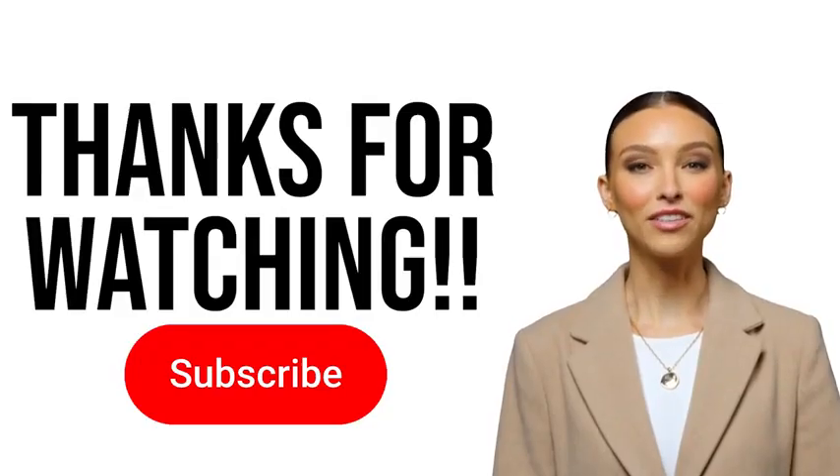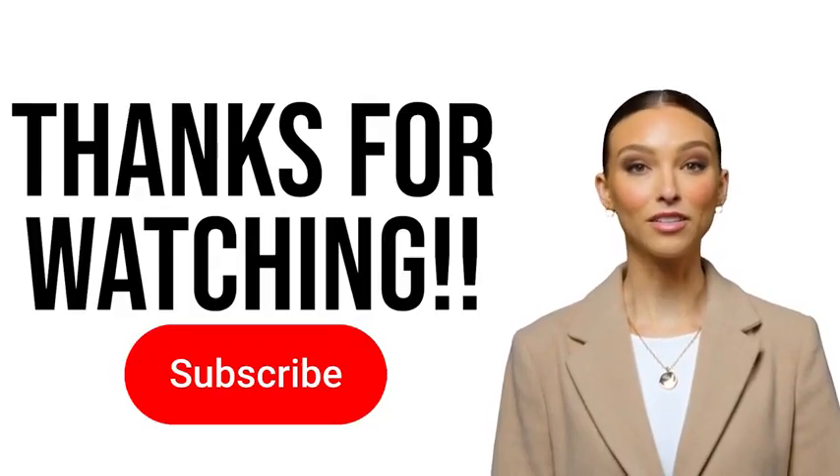Thanks for watching. If this was helpful, leave a like and consider subscribing. See you next time.